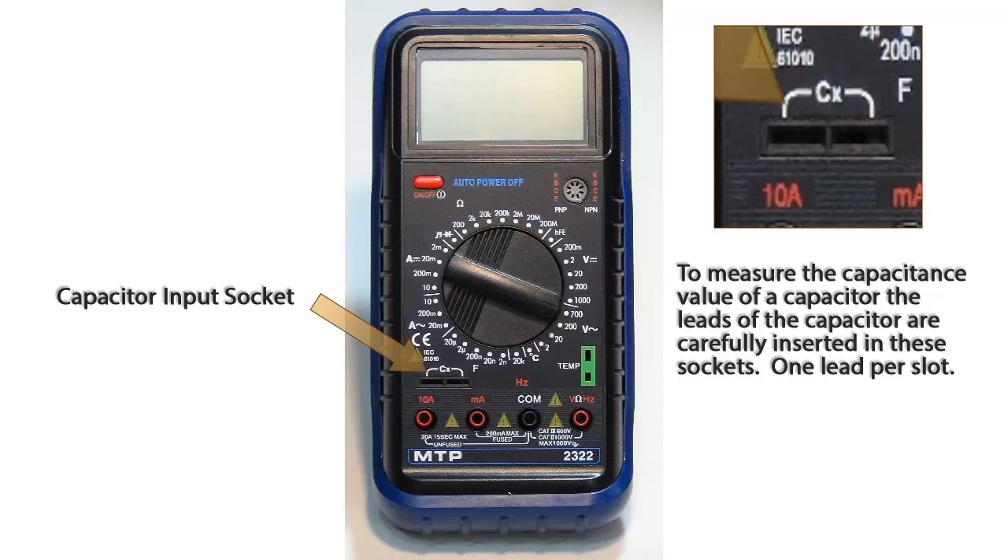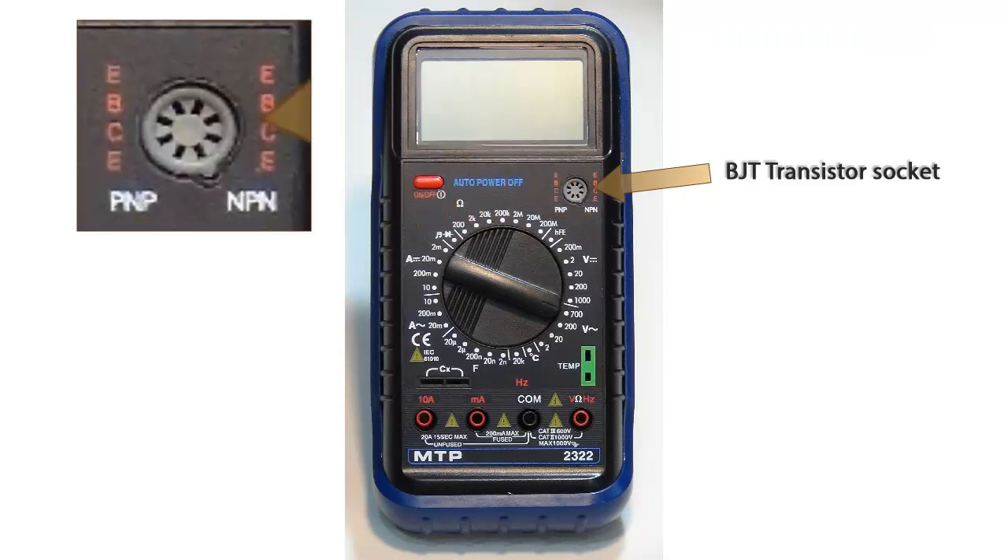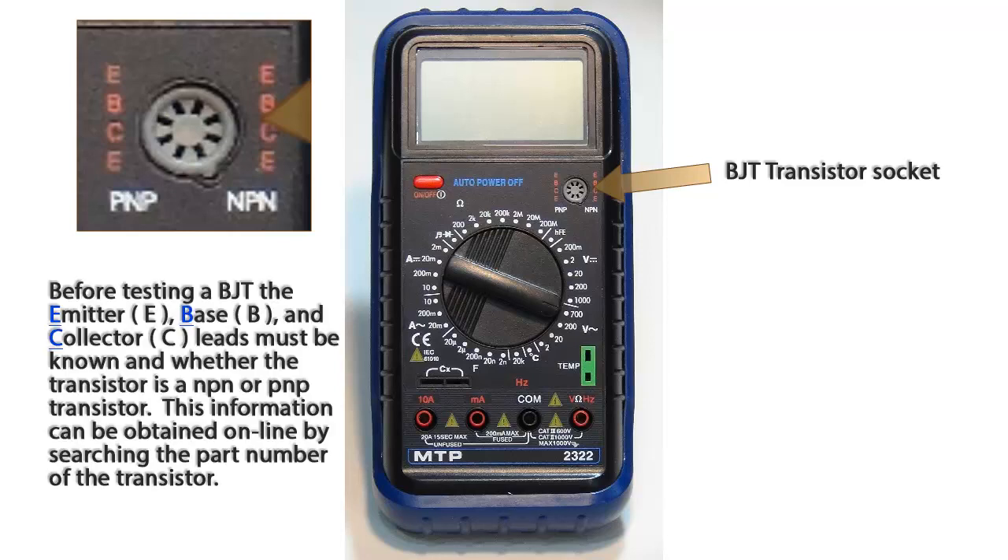Leads will need to be pushed in deep into the socket. This round socket to the bottom right of the LCD display is used for checking transistors, bipolar junction transistors or BJTs.